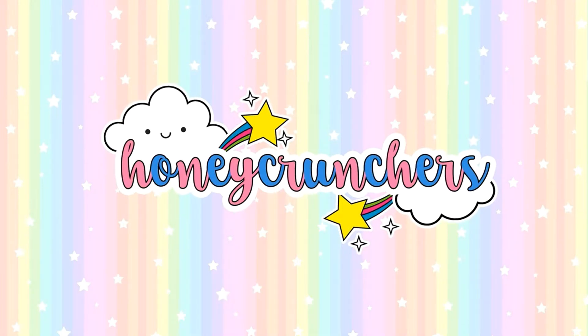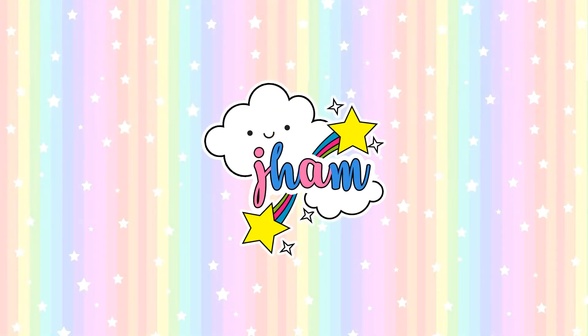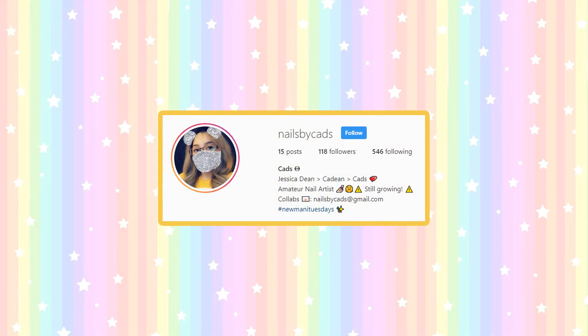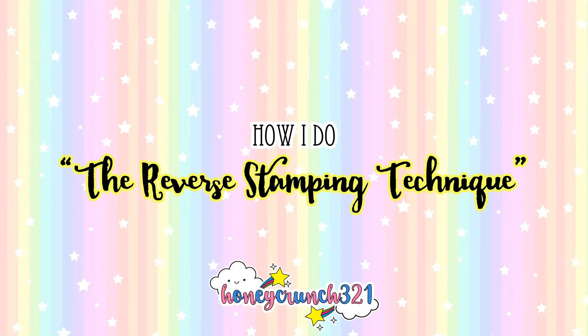Hey, what's up, my lovely honey crunchers! It's me, Jam, and welcome back to Honeycrunch 321. Today's video is requested by Nails by Kads on Instagram, and I'll be sharing with you guys the steps on how I do the reverse stamping technique. This is not 100% similar to other people who do this kind of technique, but these are just the steps that I think is the easiest and simplest way.